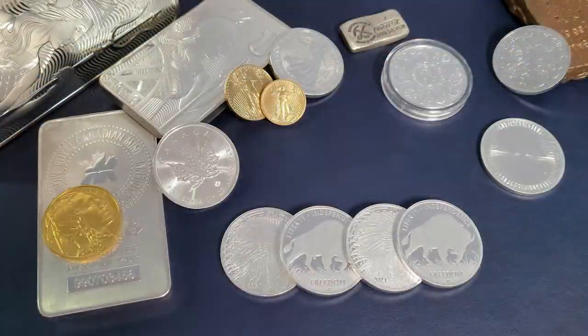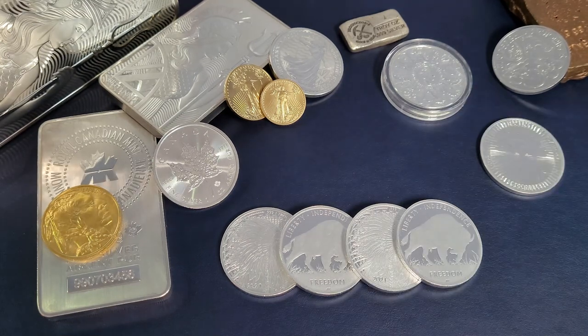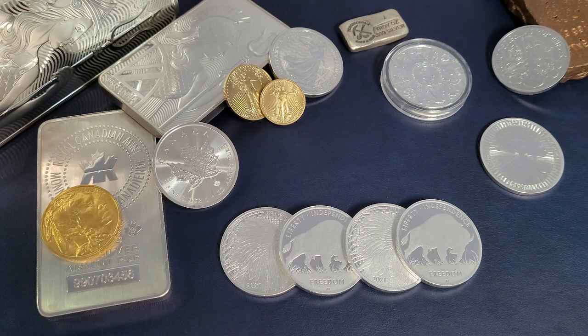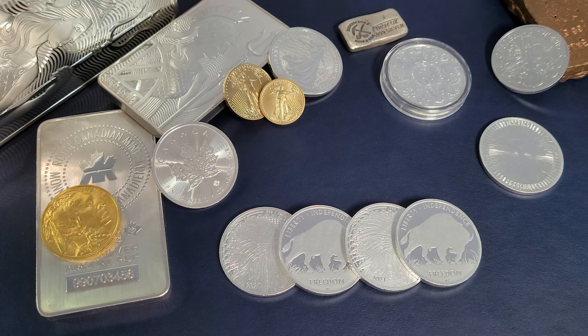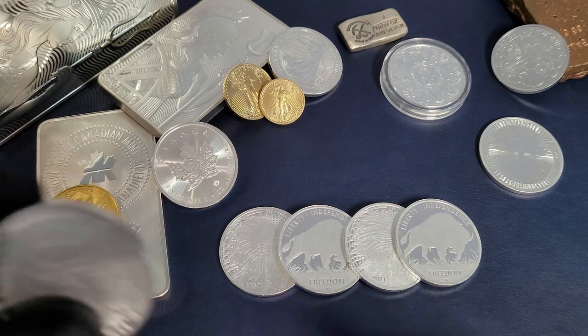Hey everybody, welcome back. Whether you're new or a veteran silver stacker, you probably know that the absolute best bang for buck when it comes to a low premium over spot to stack and add weight in silver — look no further than generic silver rounds. There are a lot of different mints out there that produce generic silver rounds, and two of my favorites are the Sunshine Mint and also these rounds here from the Asahi Mint.